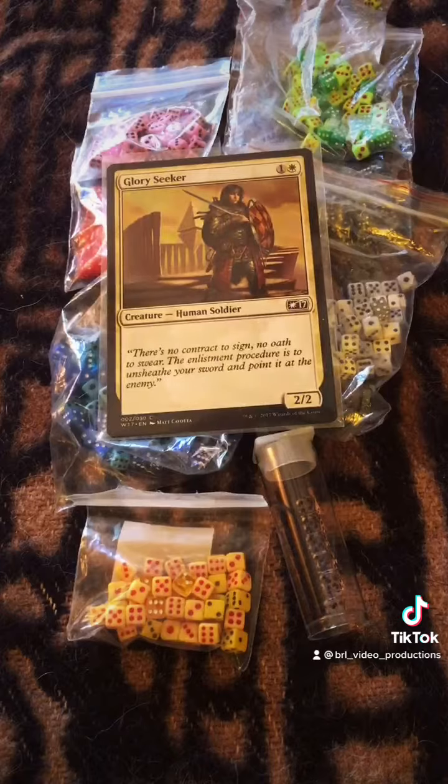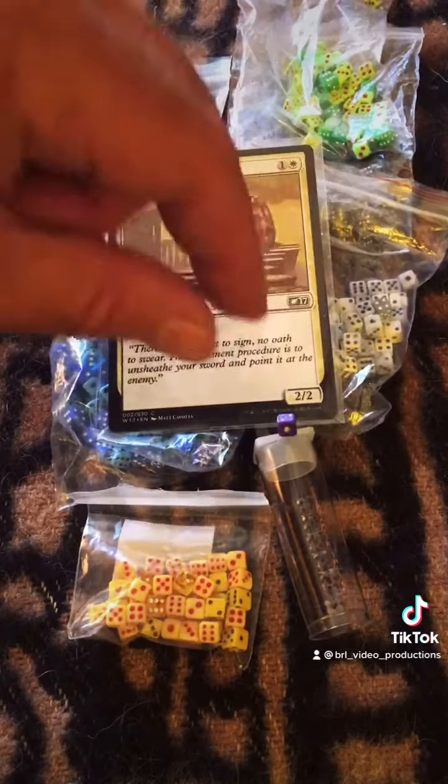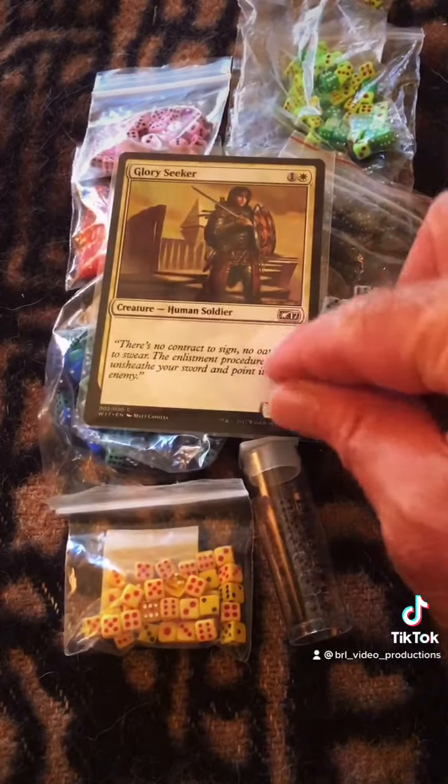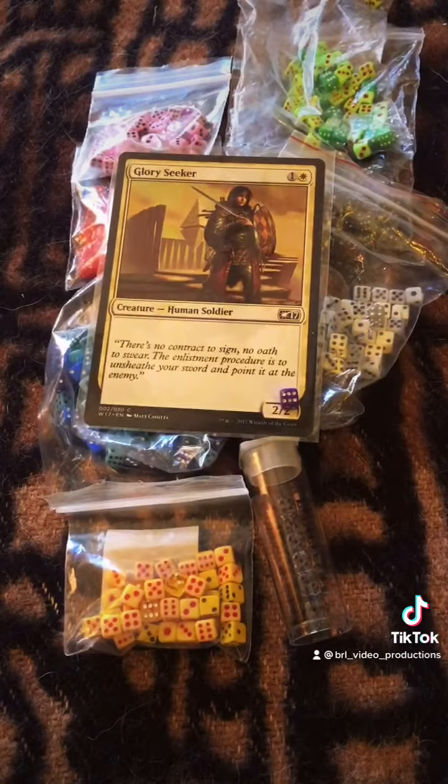I matched the color of the dice with the card. They fit right over the numbers like this, so you can change the numbers and have it look just awesome. Thanks, appreciate your support!